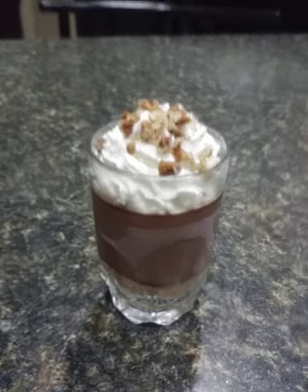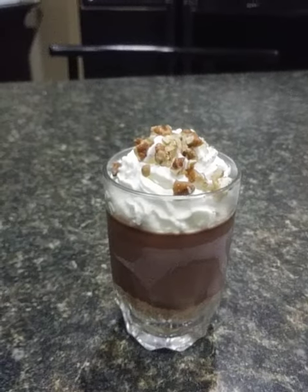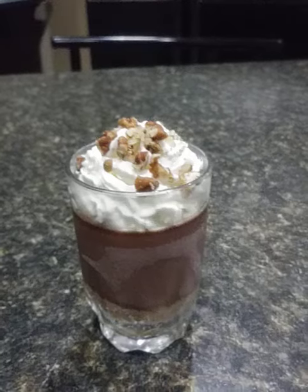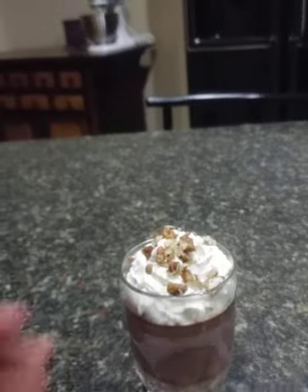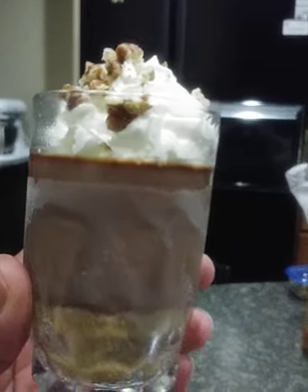This is what it looks like with the whipped cream and the pecan sprinkled on top. I am getting ready to try this thing and see what it tastes like — I cannot wait!